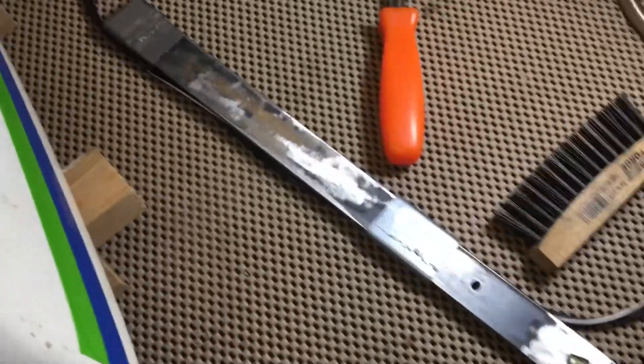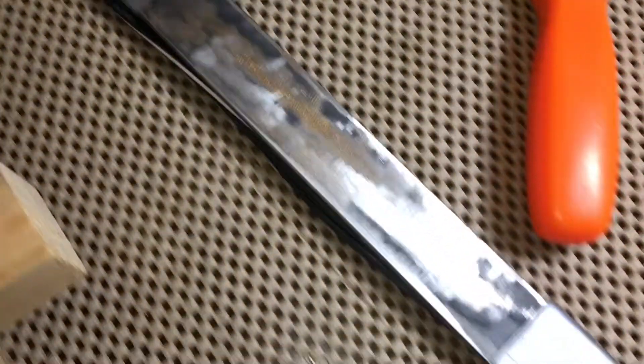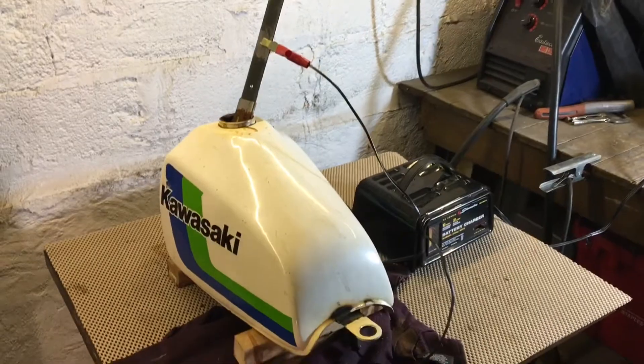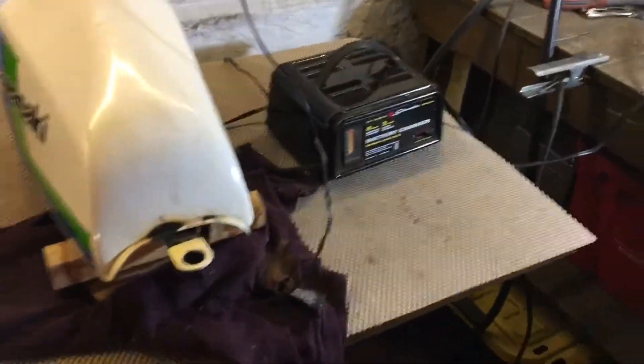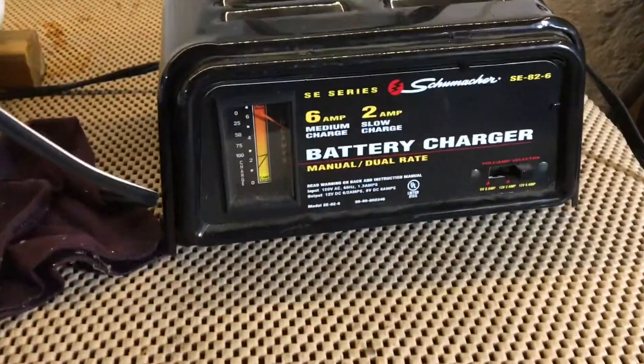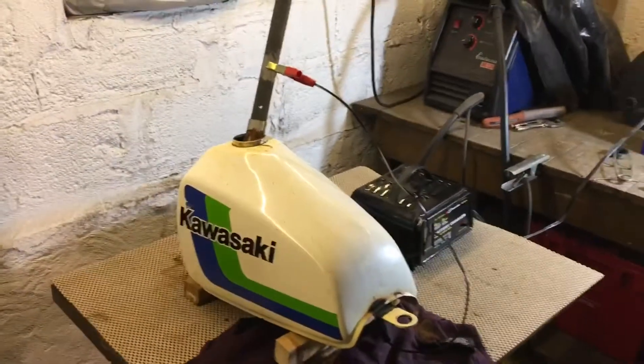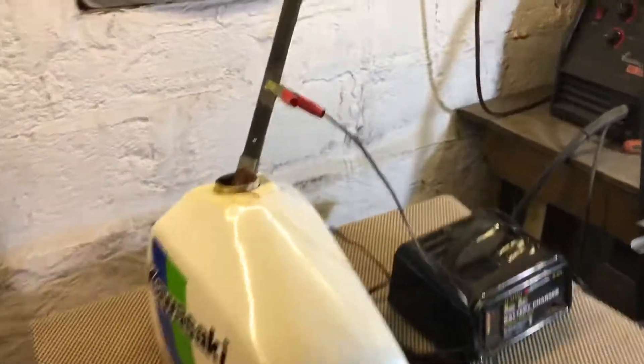There is my electrode — the sacrificial anode, a big piece of steel. The coating is taken off and wrapped at the top and bottom where it touches metal so there isn't a short, because that would cause welding and that wouldn't be so good. I started with 12 volts, 2 amps, but then turned it up. The negative electrode is attached to the tank and the positive electrode is the sacrificial anode.